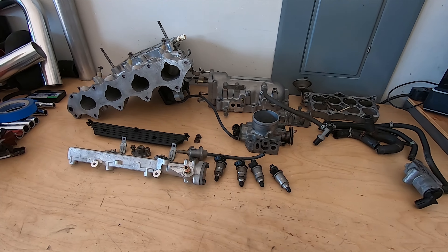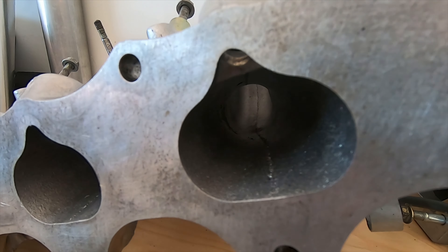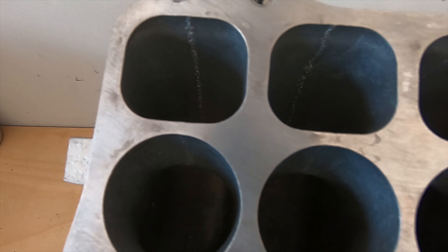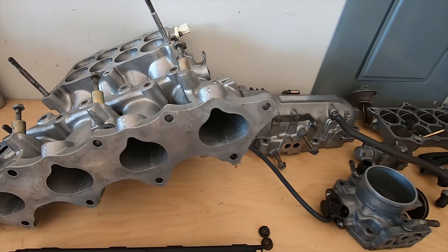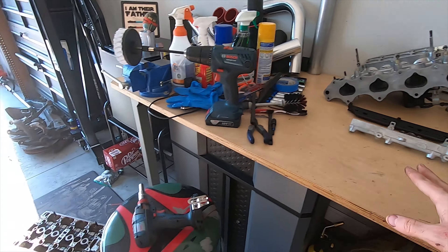As you can see, the intake manifold is completely clean inside and out. All of the tunnels are spotless, to include the actual main chamber. Upper and lower are all clean, so that's awesome. I have everything I need to put this back together again, but I'm going to do that in a later video.